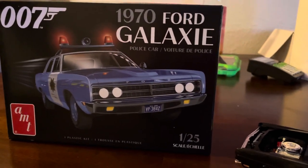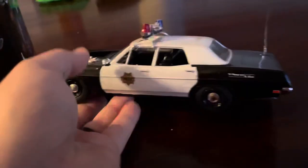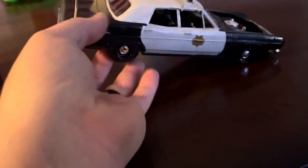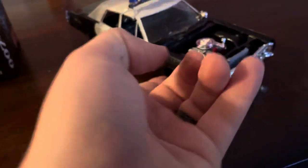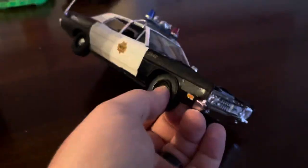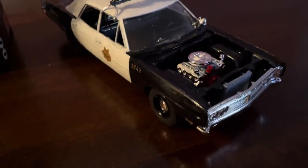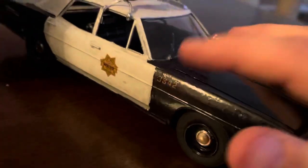I didn't know this was new and currently being produced. This is the '70 Galaxy model car from Diamonds Are Forever. And if I make more model cars, I will probably upload them on here because I found out I like them. It's satisfying — look at this: it went from a blue heap of plastic to a black and white American police car. And I was just fixing the tires on that as I close out the video. I'm just really satisfied with this — it looks really clean.